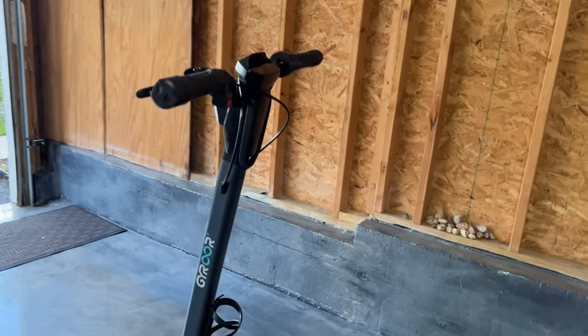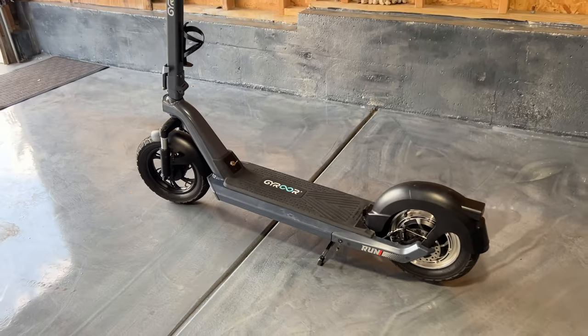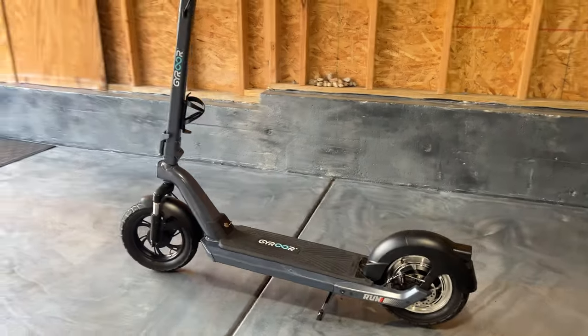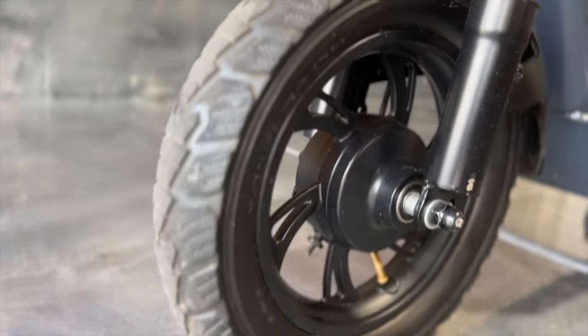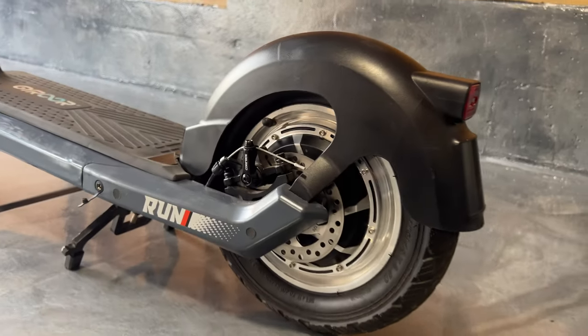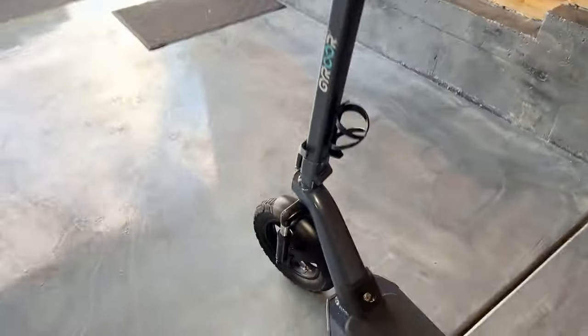This is the X3 by Gyroor. I have to say, overall I like the way it looks — the design is very long. Look at the wheelbase on this thing; it's a very long wheelbase, which I actually enjoy riding. The tires are 12-inch pneumatic explosion-proof air-filled tires, and that actually helps with ride quality a lot.